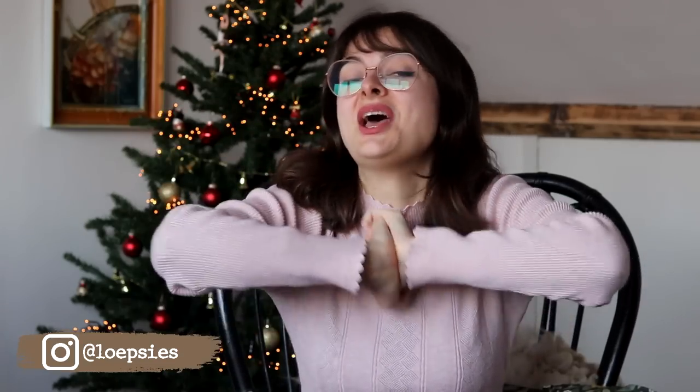Hey guys! Welcome back to my channel and welcome to the first of this year's holiday content. I'm really excited. I have lots of really fun festive content lined up for you this year that is going to be released throughout December, so definitely be sure to stick around for that. But today, to kick things off, we are making some Christmas pyjamas.